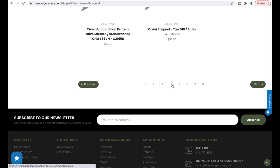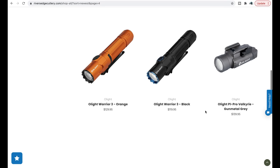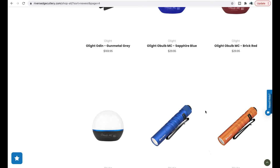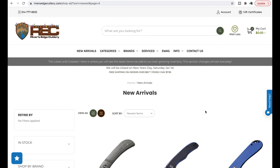I think that's all I wanted to talk about with River's Edge Cutlery. They're great — I've done business with them many times. Always easy to communicate with, their custom services are wonderful, and they get a lot of cool stuff. Make sure you check them out.